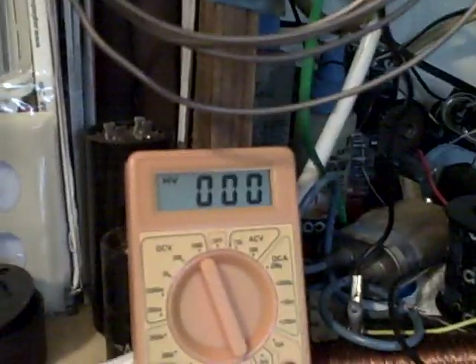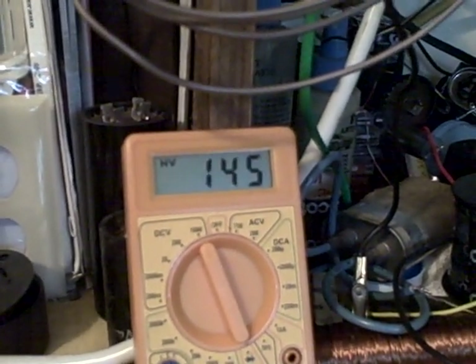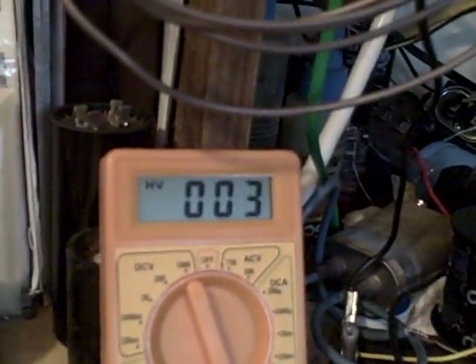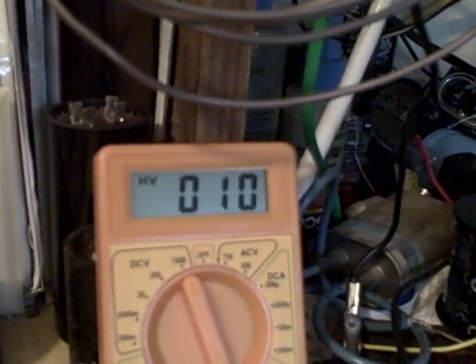Watch this. On my plug, I can disconnect one of the wires. Disconnecting it — watch our gauge. Half the voltage. Now I disconnect the other wire from our connector. Almost nothing.